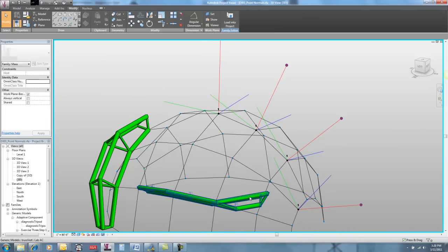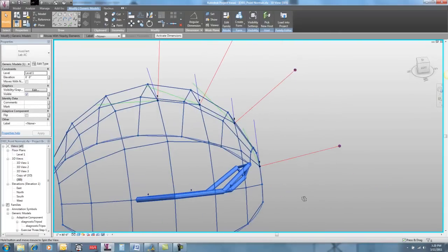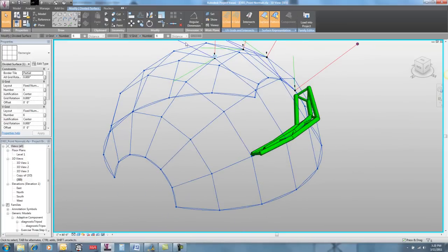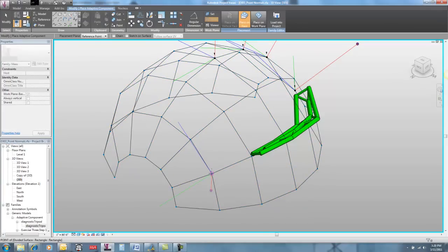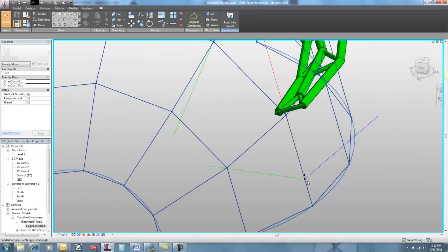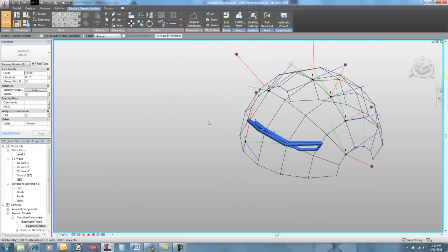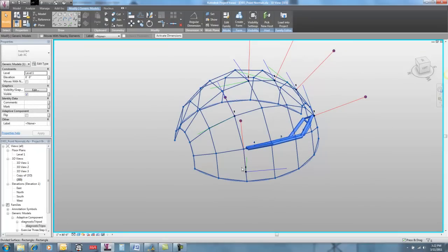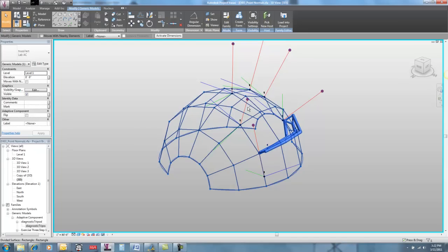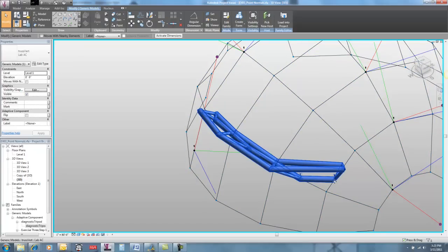Lastly, we're going to look at this guy, which is really torqued out — not only is it flattened, but this guy is pointing off in a whole different direction. That's because I've got a bunch of different hosting conditions here. I'm going to take my diagnostic tripod and place it on here. I've got one behavior when I'm on a point, and a very different behavior when I'm hosted on a line. The point is picking up on surface normals, and the lines are picking up on the line's normals. So the red line here is pointing along the line, and the red line here is pointing out from the surface. So this guy is hosted on a line, and this guy's orientation is sticking out from the surface when hosted on a point — my triangles are hosted on points over here, and my triangle is hosted on a line over there.